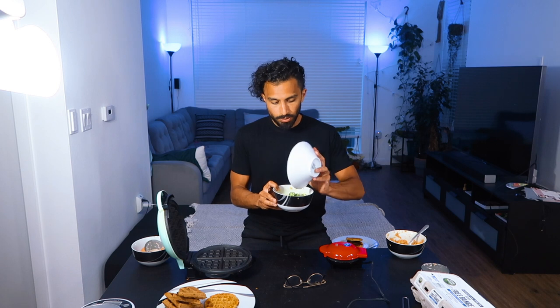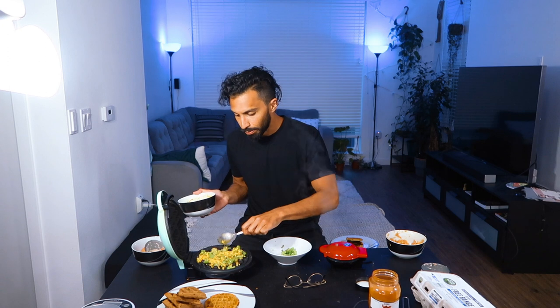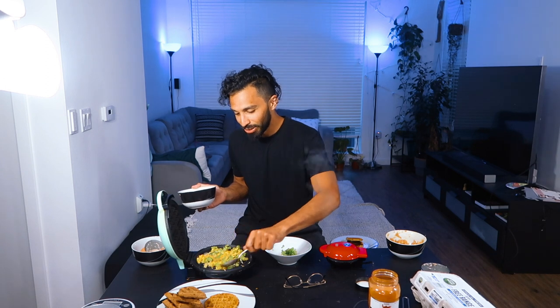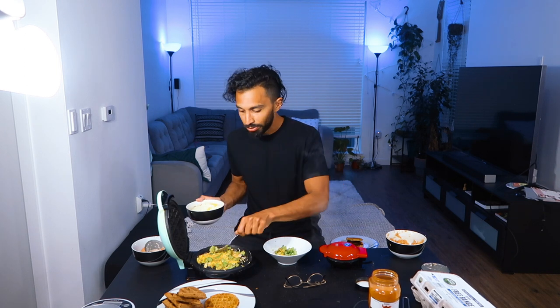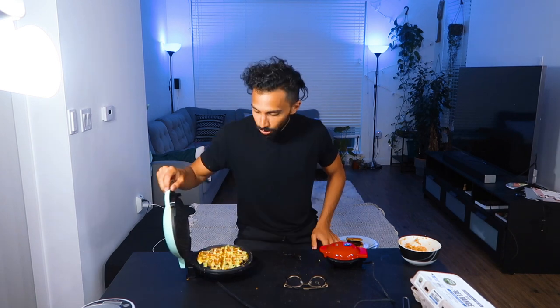Back to number four, the broccoli cheddar waffle. We got the egg and cheese, we got some broccoli — let's make it a little spicy. Just make sure that the broccoli is at least a little bit connected to the egg and cheese. We're going to let that cook. A little dive into the sweet waffles now — let's check on Mr. Broccoli and Mrs. Cheddar.